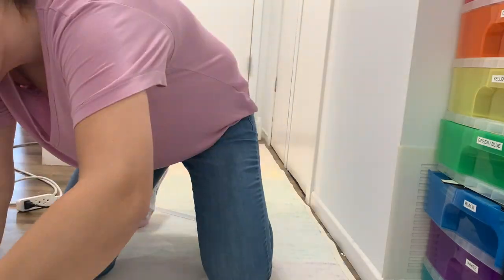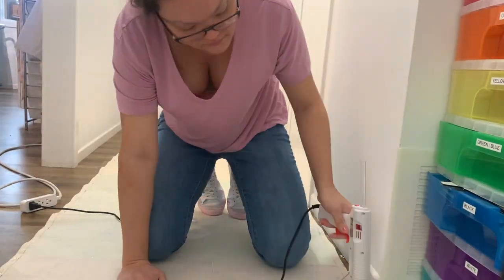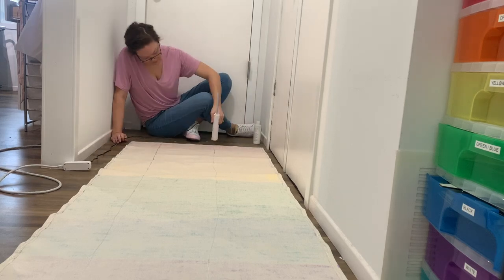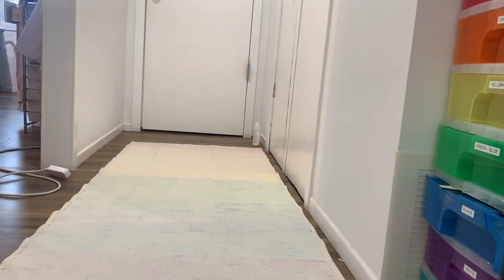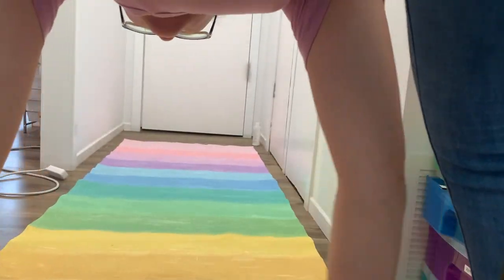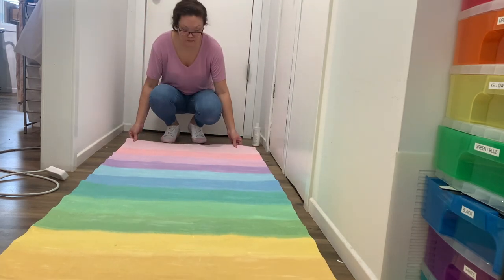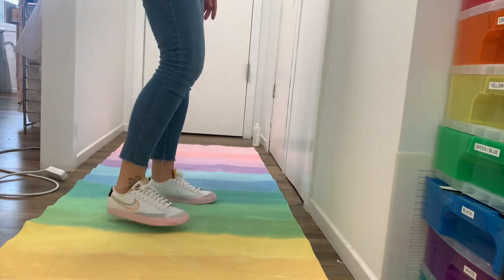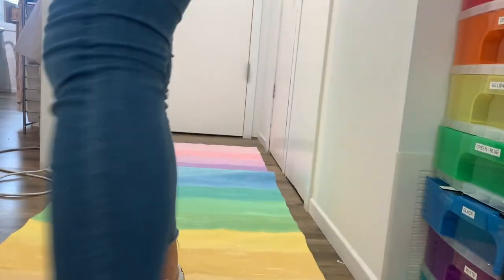Then I plugged in my hot glue gun and turned the rug over. A friend on Instagram commented that I'd better put something on the bottom or I was going to slip and fall. So I used my hot glue gun, putting thick pieces of hot glue all over the back to act as a rug gripper, and let it dry and cure. I did test it to try to make it slip — it's not perfect; you probably want to just buy a rug gripper. But I was really trying not to spend a lot of money, so I used the hot glue gun. It worked just a little bit, but not perfectly.